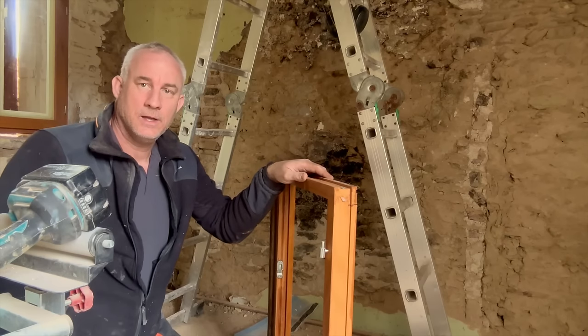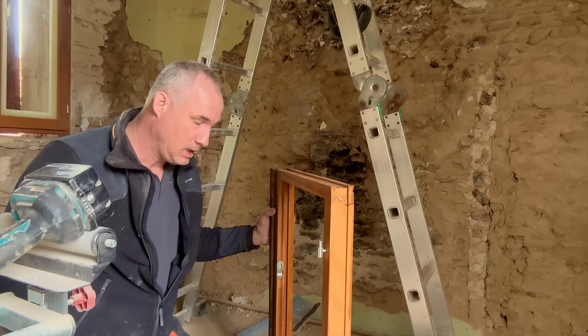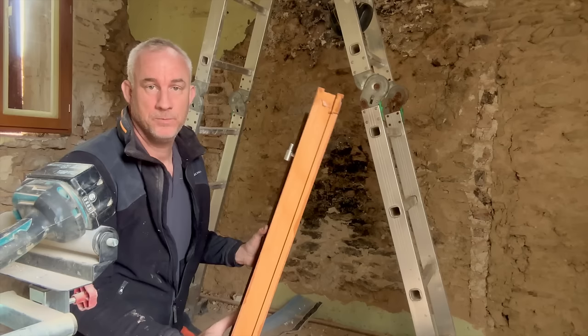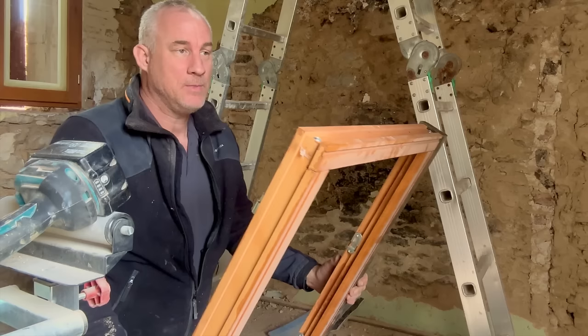The little window in the attic — I had taken the measurements and we ordered these windows custom made to size. It took about two months before we had them. I go up in the attic with the window frame that I had already varnished, and it doesn't fit. It's too small — about 10 centimeters short of the total width. The window frame is 10 centimeters narrower than the opening.